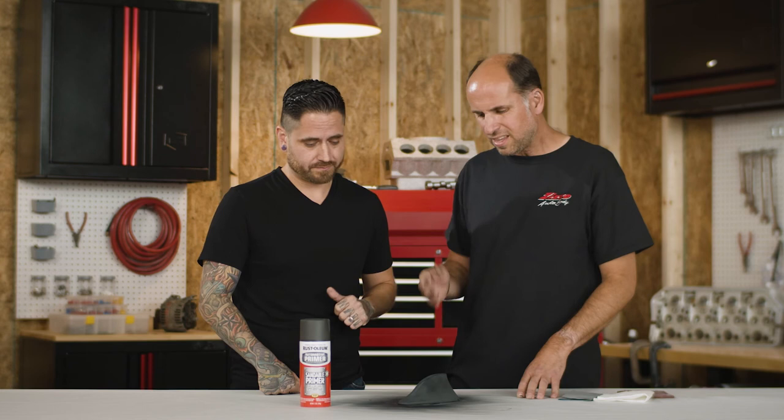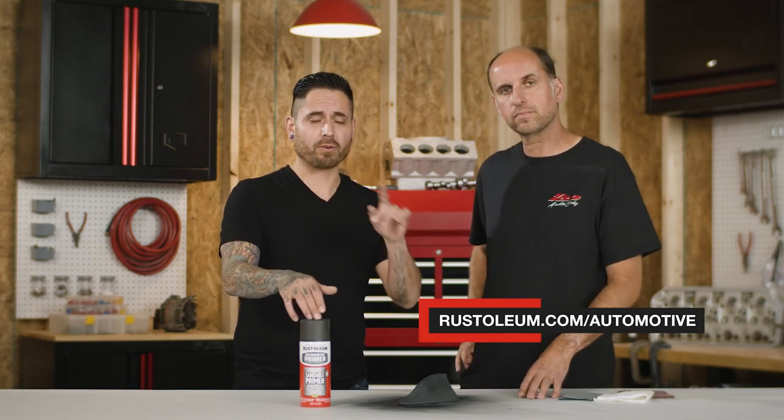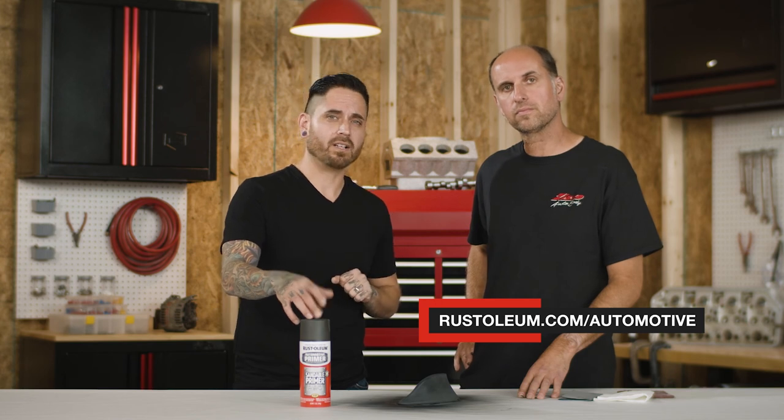Now this part is primed, sanded, and ready for topcoat. This is how easy it is to do this at home. For more information on this product and other primers, go to Rust-Oleum.com slash automotive. Until next time.